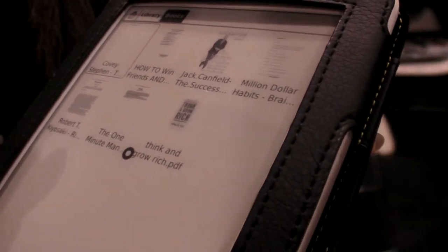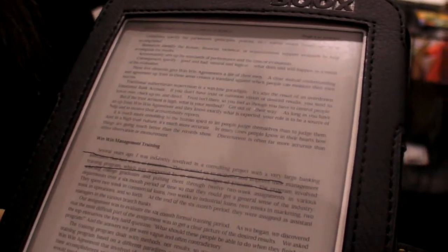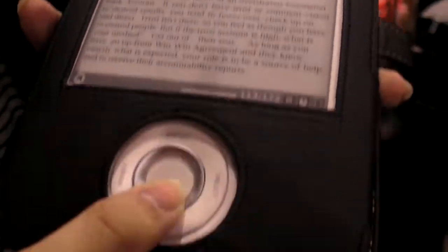So right now you're opening a book? Yeah, right now I'm opening an EPUB PDF document. Nice. And you can zoom in a little bit? Yeah, like that — it becomes bigger and bigger with just one click down here.